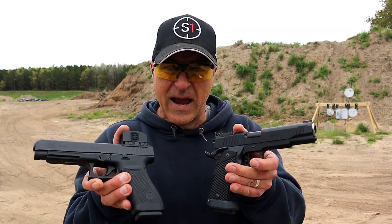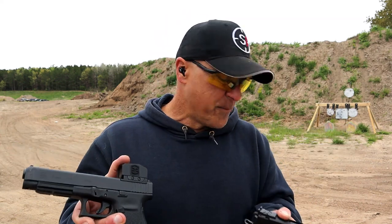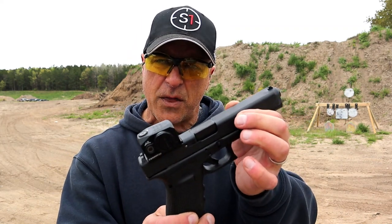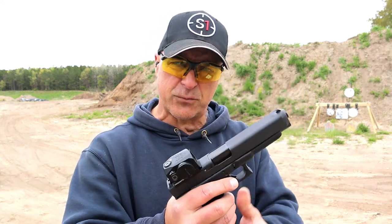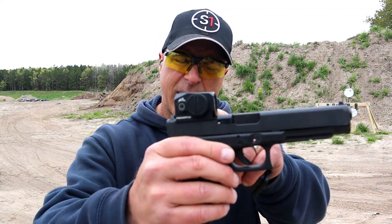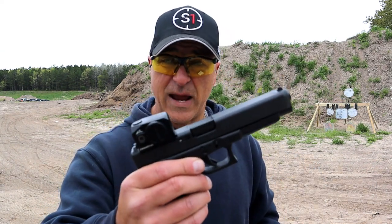Both are amazing handguns and good competition choices that align pretty well. Let's start with the Glock 41 MOS. It has a 5.3 inch barrel — Glock made this for competition, and it's Glock's largest 45 ACP. It comes with three 13-round magazines and features the MOS modular optic system. What I have here is a Swamp Fox Kraken green dot, and it's a nice shooting handgun.